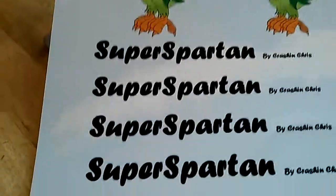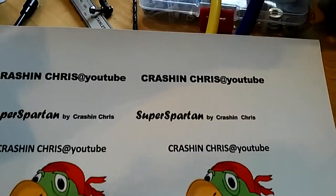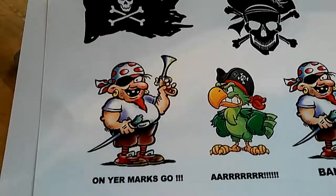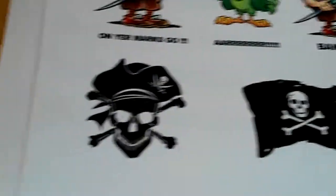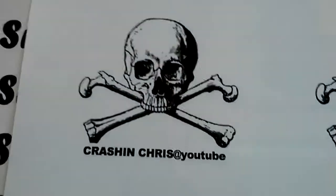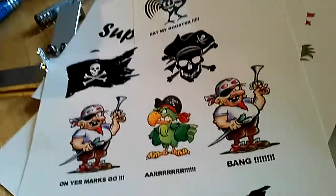Now I wanted to do some decals, because it's just a bare pipe boat. I've got 'Super Spartan by Crashing Chris at YouTube' and a lot of other stuff. I don't know what I'm going to do yet — on your marks, go, bang, this type of thing. Amazing what you can do on a laptop. Super Spartan — so the point is, this is just decal paper. Just get it online, and whatever you can churn out with your laptop, you just print it as normal, except it's going onto the decal paper.